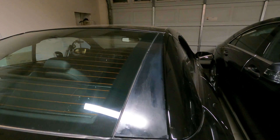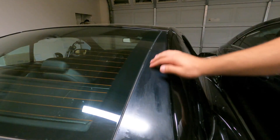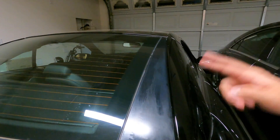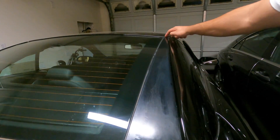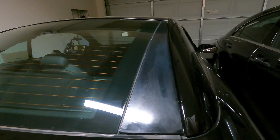First thing you need to do is grab some 800 grit sandpaper and basically sand this down until you have some nice rough edges. I've already done that. A quick tip before you start sanding is to tape off all the edges around it so you don't get any scratch marks on your paint or your windshield.